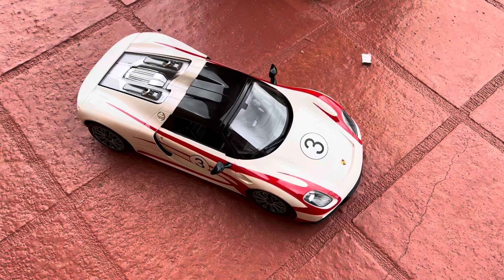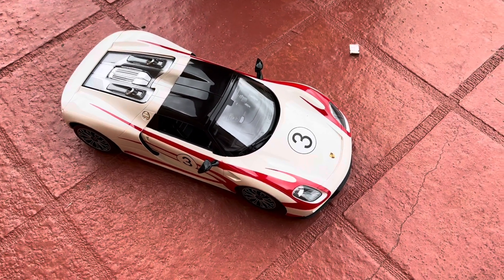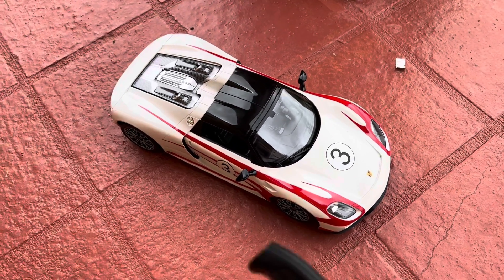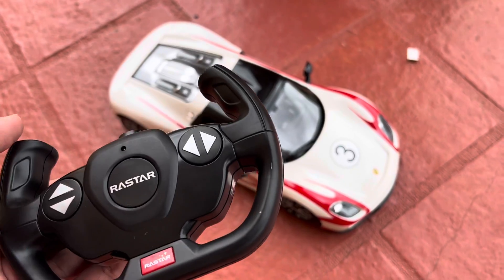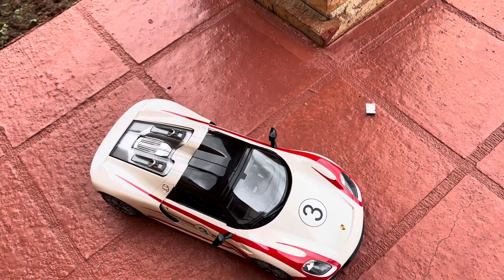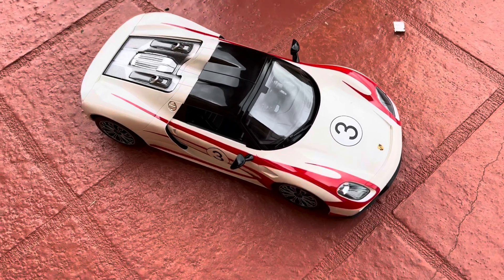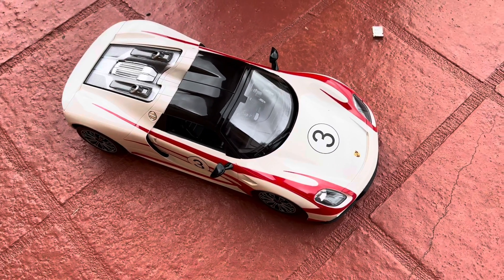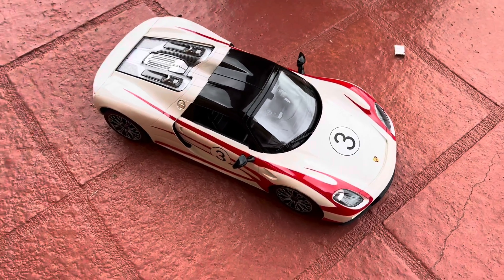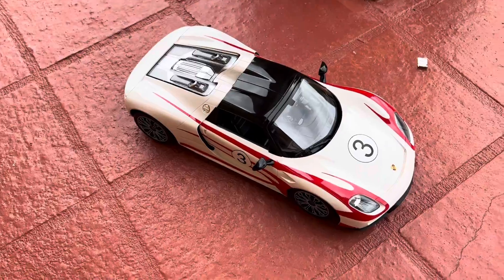Hi everybody, I would like to show you something really cool — my new remote control car. It's a Porsche 918 Spider. I have to turn it on for it to begin. It's very cool, I'm really happy with that car. I got it as a Christmas present yesterday. Let's put it on the road.